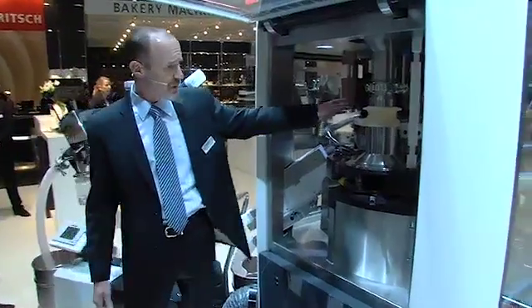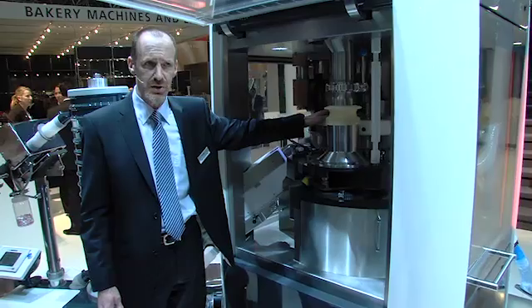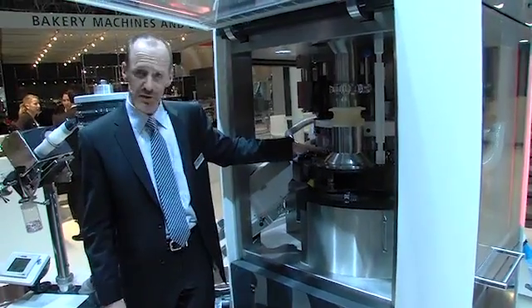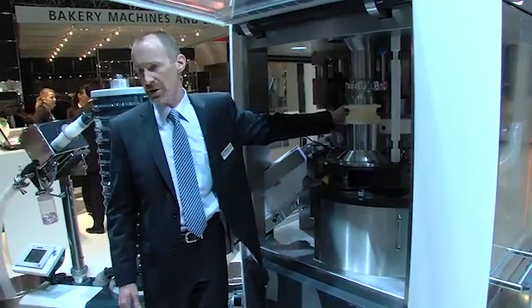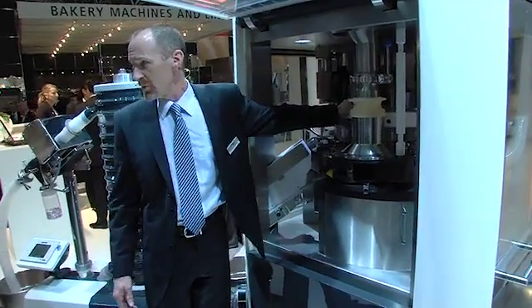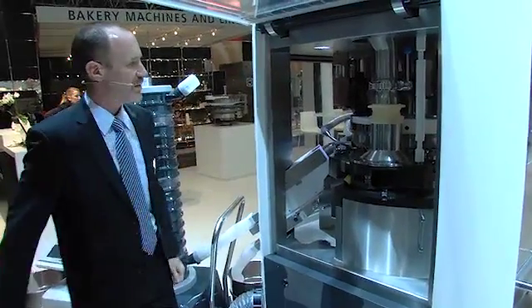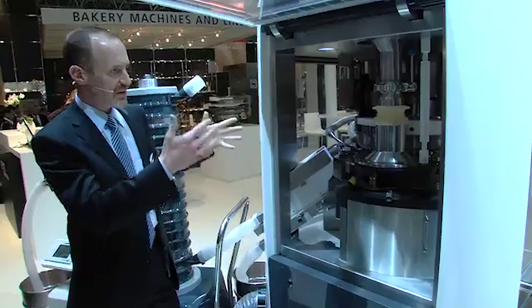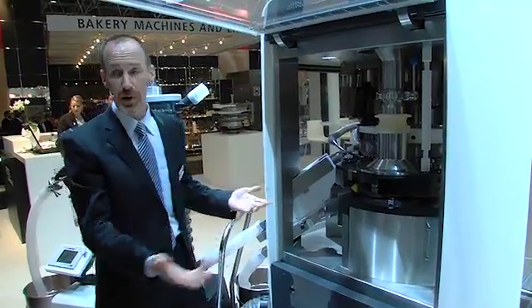However, by incorporating FEDA's PMAX turret technology along with the use of segments, you can install up to 87 stations on this tablet press. So when you put together the 1.6 square meter footprint and the 87-station turret, it's the most efficient ratio of space requirements to output available today.